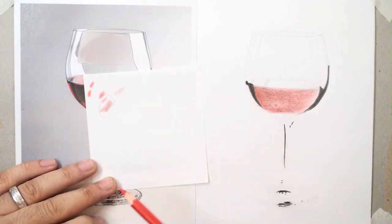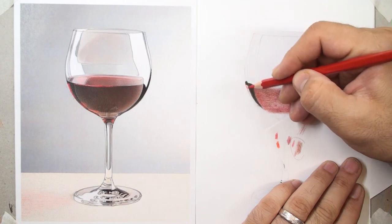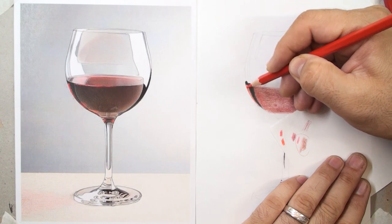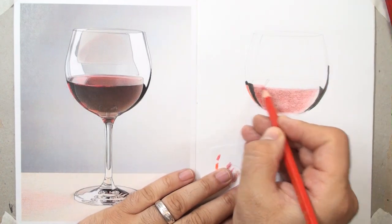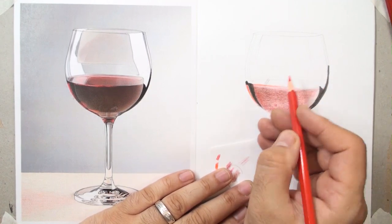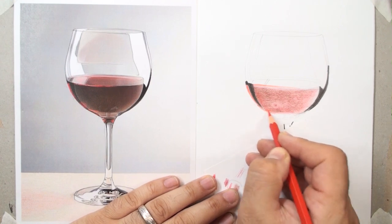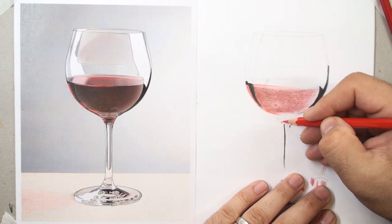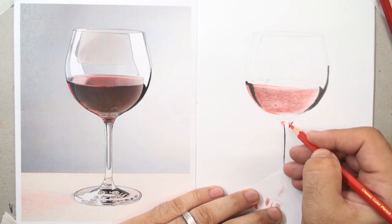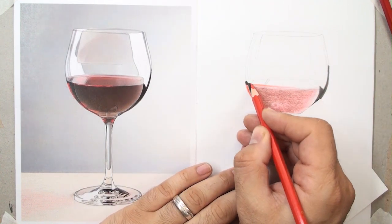Now we have to blend the colors with each other. Bright red for these parts — you can see on the left we have a pure red; it's a reflection and the light dances around this spherical volume of the glass. All these reflections should be created with suitable pencils. Let me continue painting and coloring these red parts. Here, the top of the wine surface is like an ellipse shape.